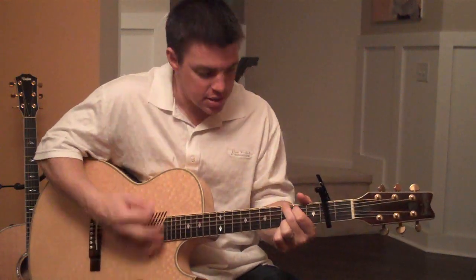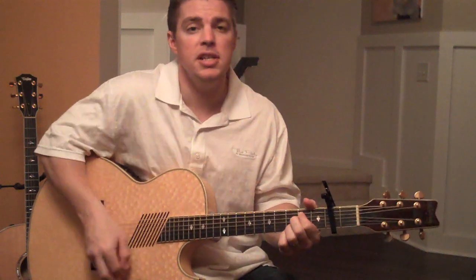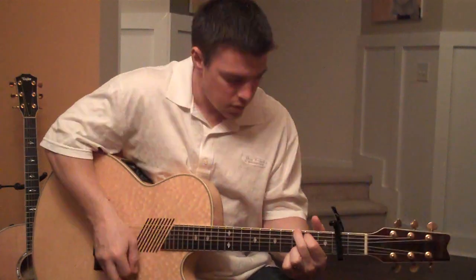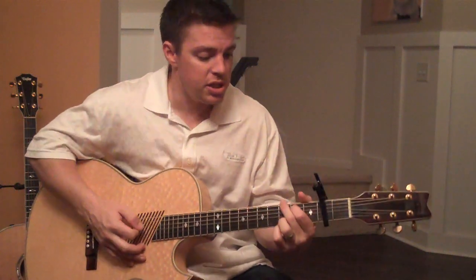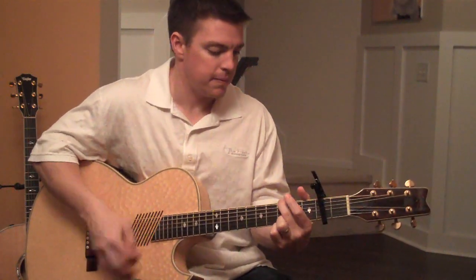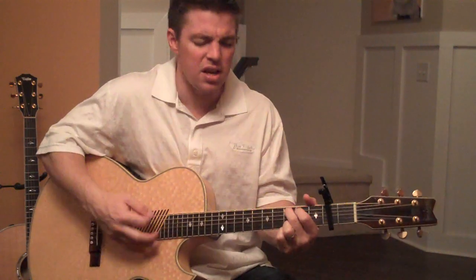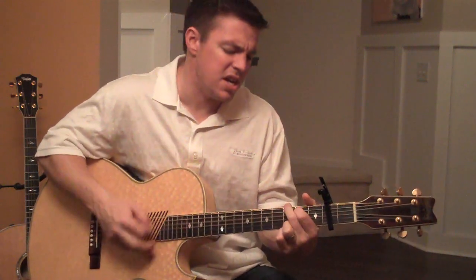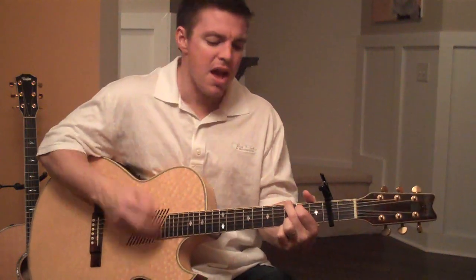Jesus, lover of my soul. Jesus, I will never let you with me. Take me. You get the point — and you can do it on a bunch of songs. Jesus Messiah, Him above all in me. Blessed Redeemer, Emmanuel.